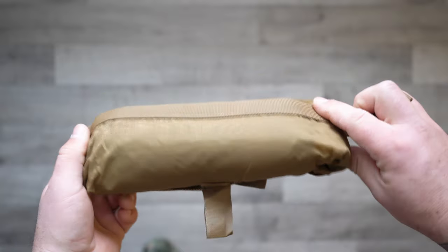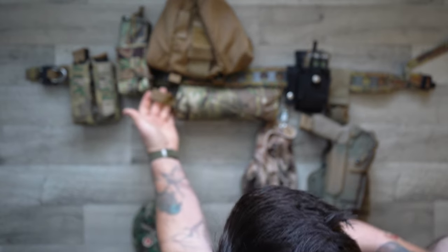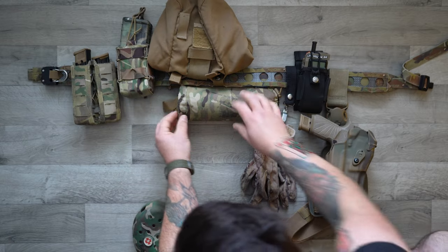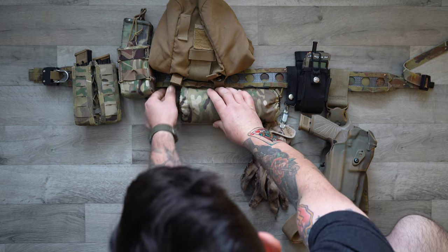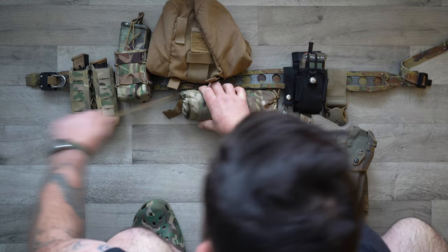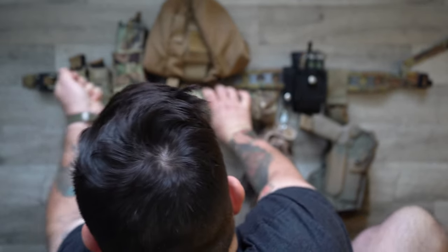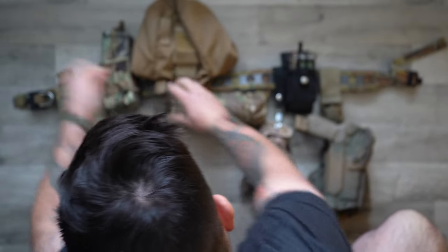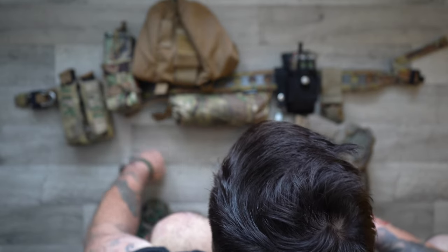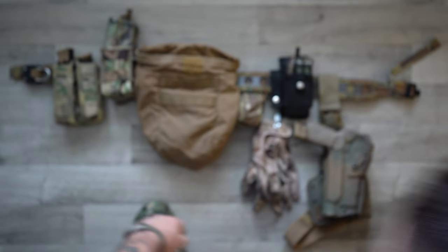And there you go — that will insert right back into the little shell. This little tab here, like I just showed you, you want to keep staged towards the exit. I actually leave it sort of sticking out like this. Pull it tight, and then there's the tab you're going to pull to open it up and pull it out — quick deployment of your IFAC.